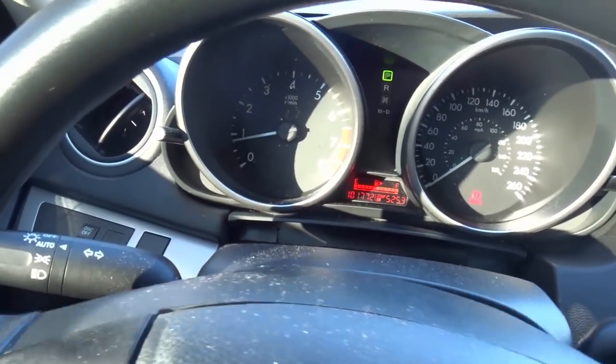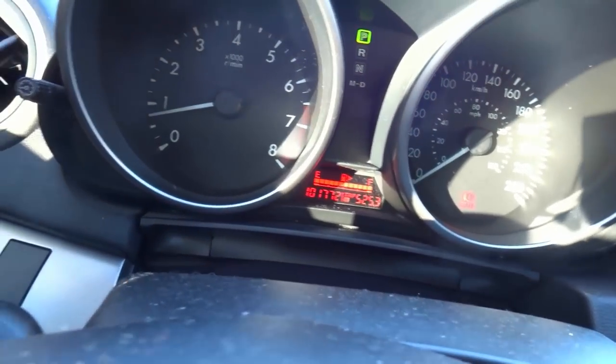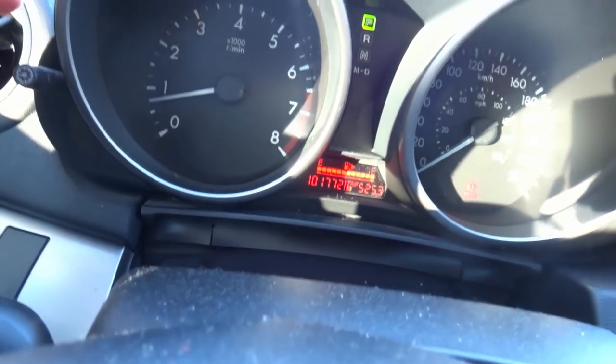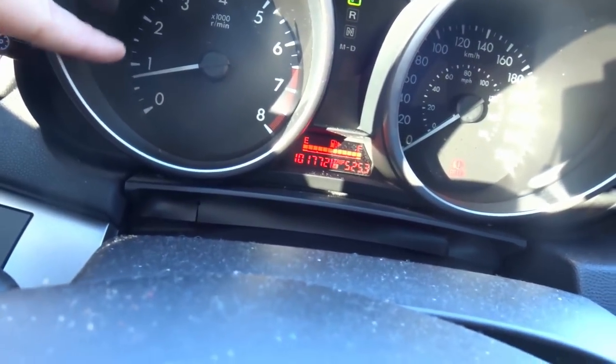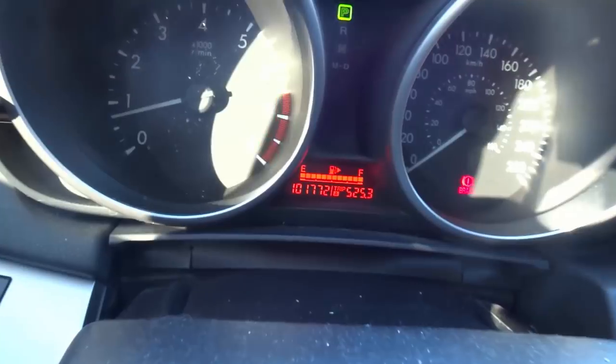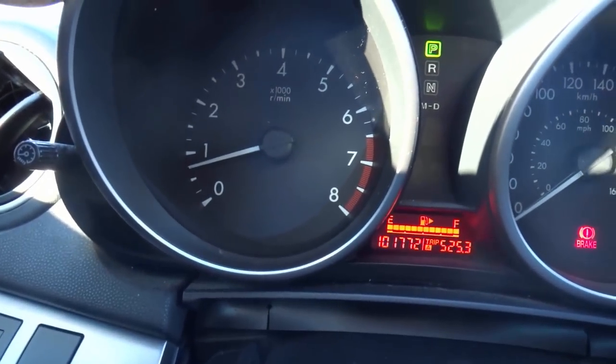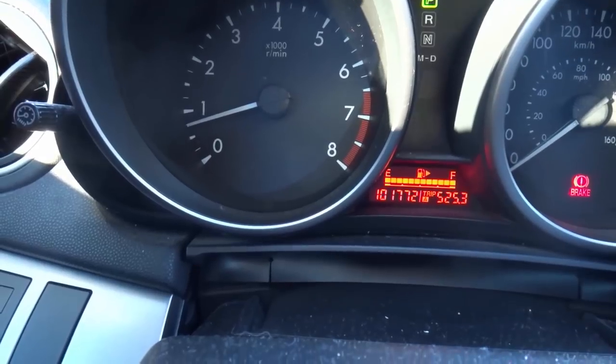The next thing you want to do is practice revving the engine and keeping it at certain rev points on the tachometer. Right here, this is a tachometer — and this is a speedometer. It's important to know the difference. The tachometer basically measures the engine speed; it tells you how fast your engine is revving.